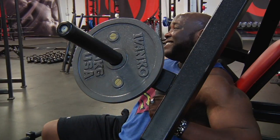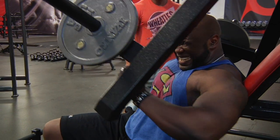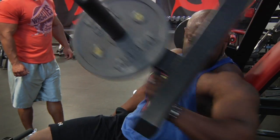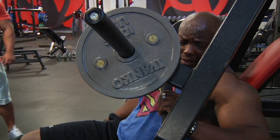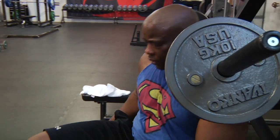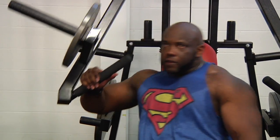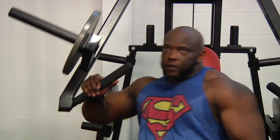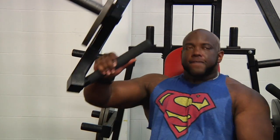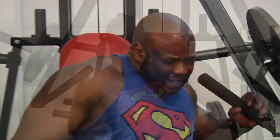Another side. One more — good squeeze. Good squeeze, good squeeze, squeeze it up, perfect squeeze. Good squeeze, all the way up.